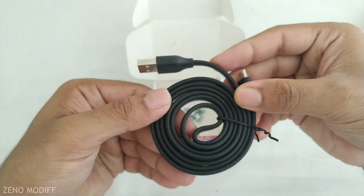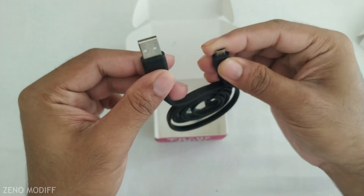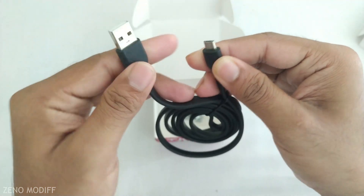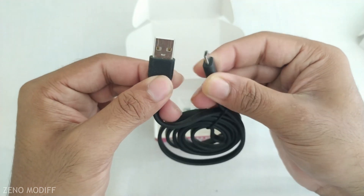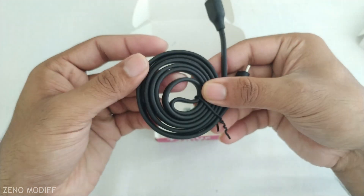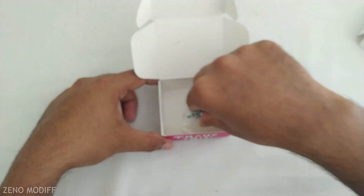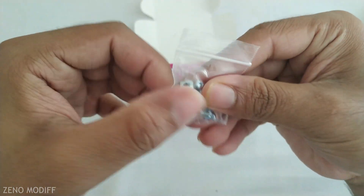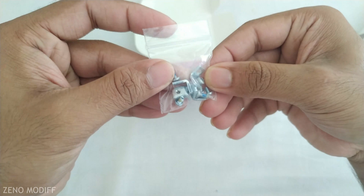We are also getting a USB to Micro USB cable for powering the Pixie Cam module. It has a good rubber coating on the outside and is around 30cm in length. Last but not the least, some screws and attachments to fix the Pixie Cam module.